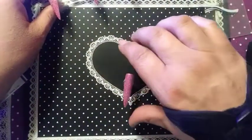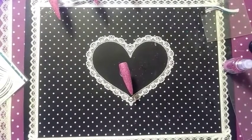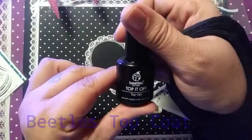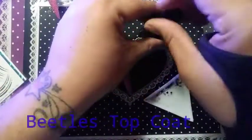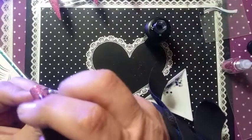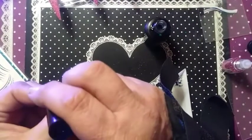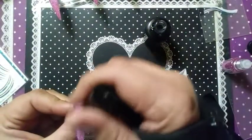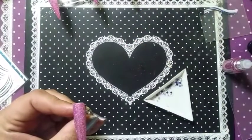On the index finger — girl's gotta have her bling! We're gonna get our Beetles top coat and top it off. We're going to apply that to the nail, and we're going to add some bling.